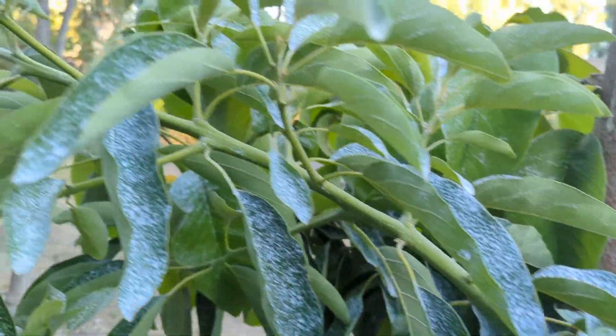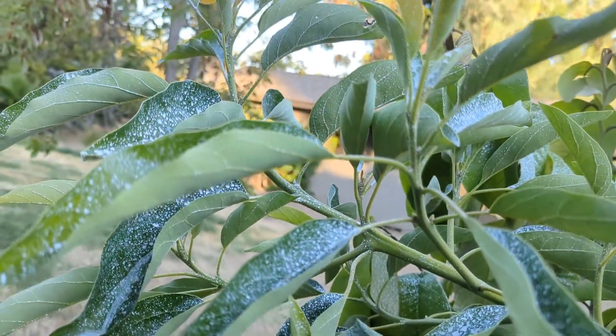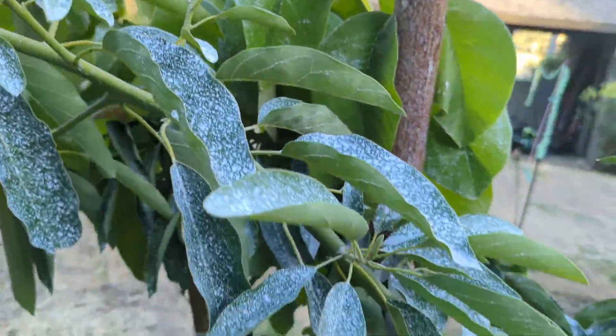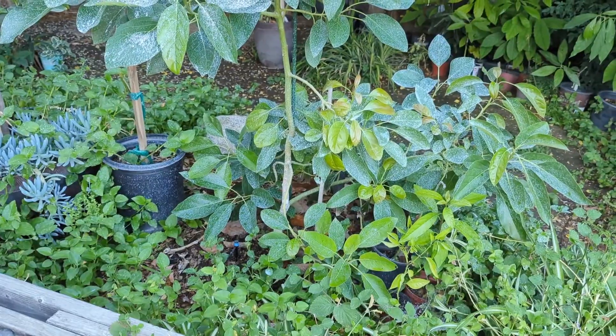Right next to the Reed is a Lamb on Dusa — this guy's doing well and it's got new growth. I need to get this thing in the ground ASAP and make some time to do that.